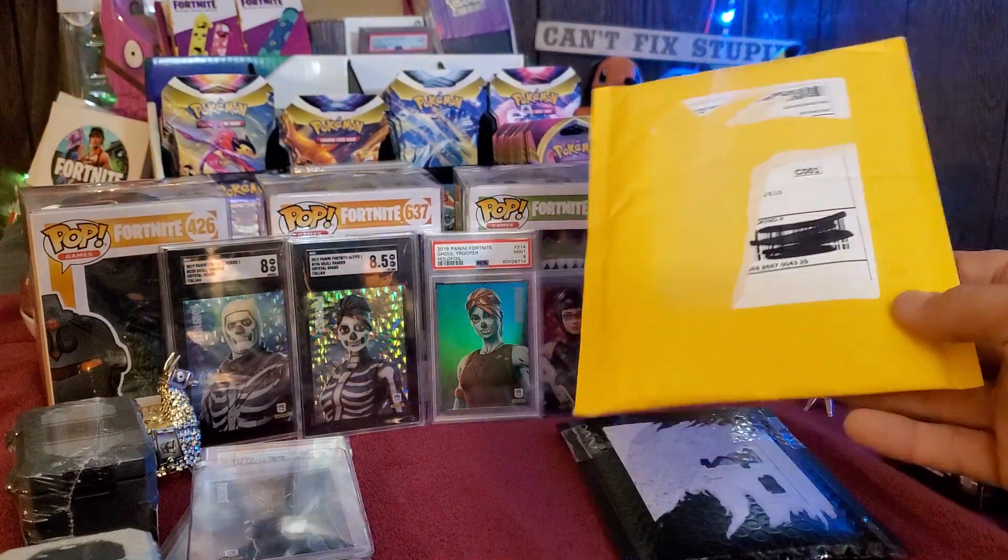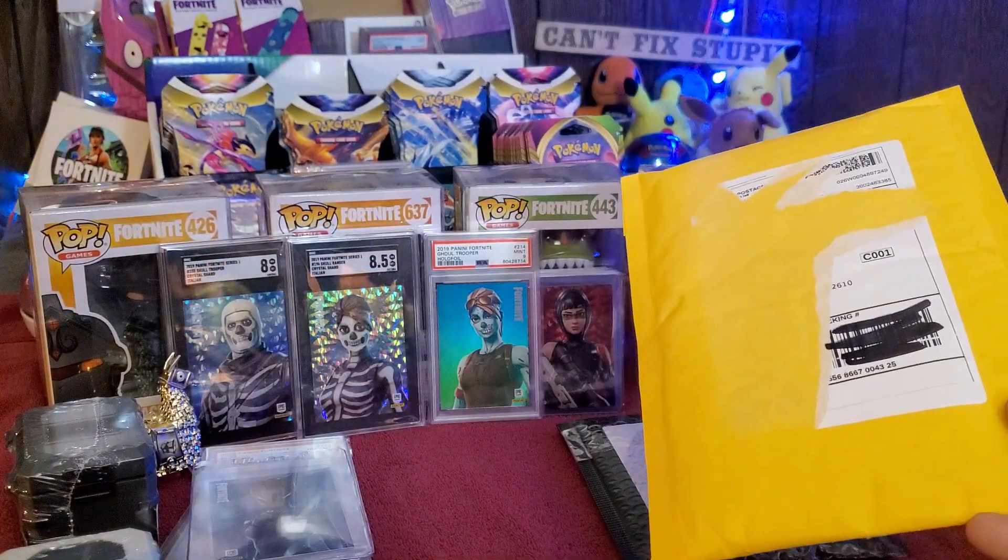So we have two more packages to open up here, saving the best one for last. Let me rip this one open.